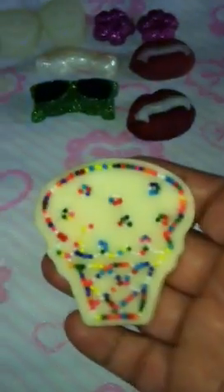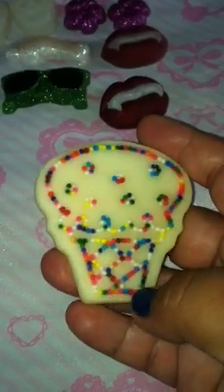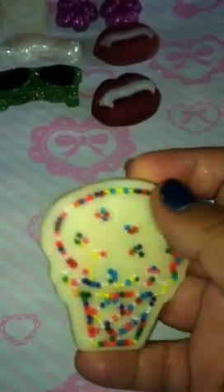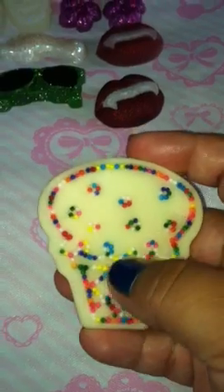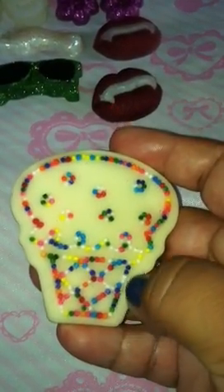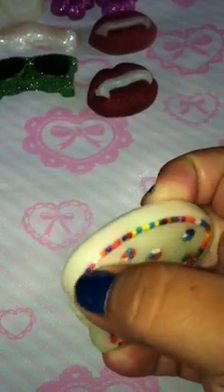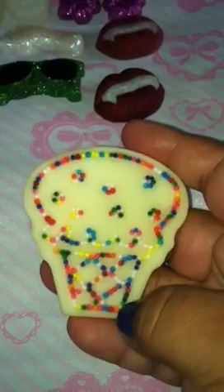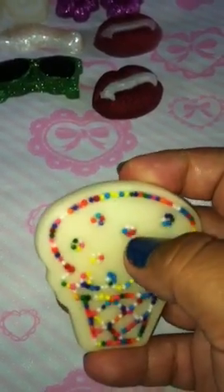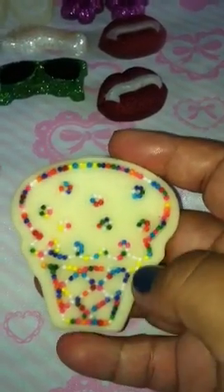Next thing I made was this ice cream, and it's from the pink mold from Joann's. The mold just has the indentation of an ice cream cone shape with sprinkles. What I did was add a really thin layer of resin into the indentation itself, then I added the sprinkles and let it sit for about two to three hours.